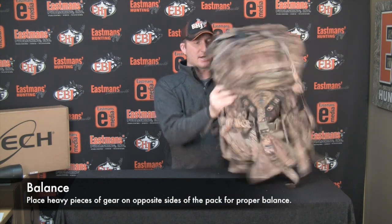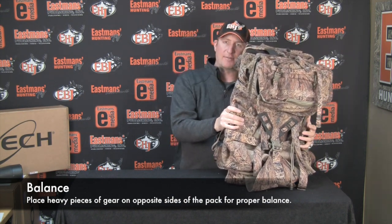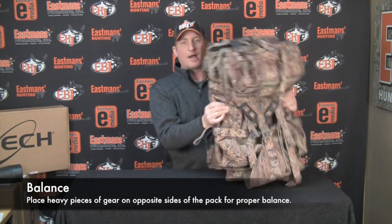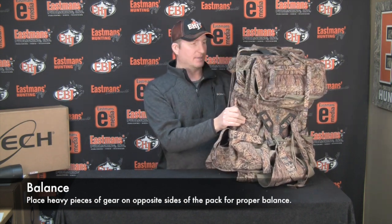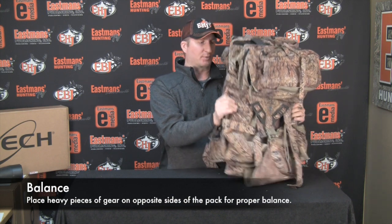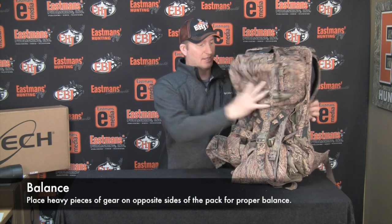The balance portion is you want to balance your pack left to right. You want to put some heavy stuff on this side and some heavy stuff to balance it on this side — you don't want a lopsided pack. That'll wear on you over time and make you much more uncomfortable than necessary. So make sure it's balanced left to right, and stable, meaning all your weight is against your back.